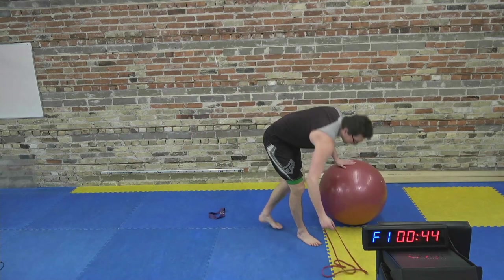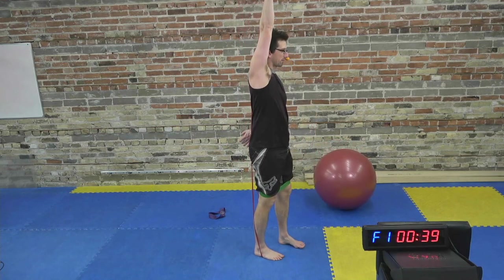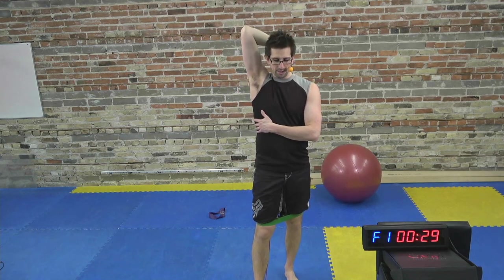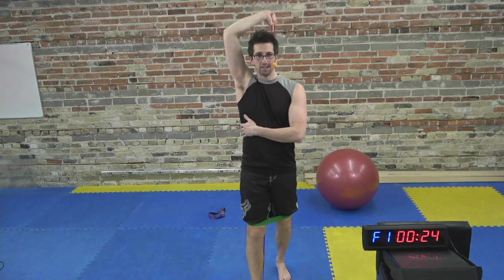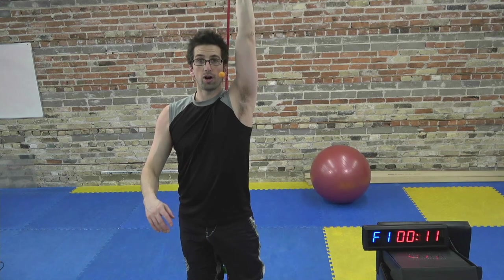Tricep extensions — step on your band if it's long, or grab it behind the back if it's short. We're going to do half the time on one side if you're doing single arm, then I'll tell you to switch. The next round we're going to do the full 45 seconds on one arm, and then the opposite arm on the third round. So this is a little bit of a warm-up to learn the movement. Really keep the elbow high and close to the head.